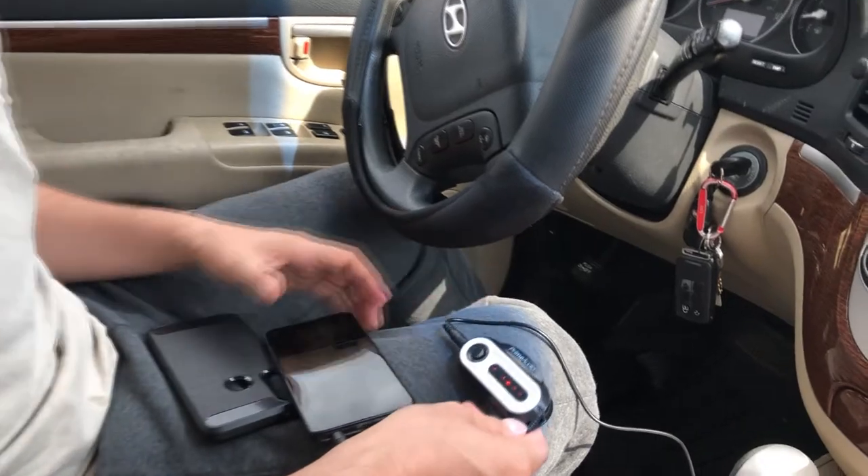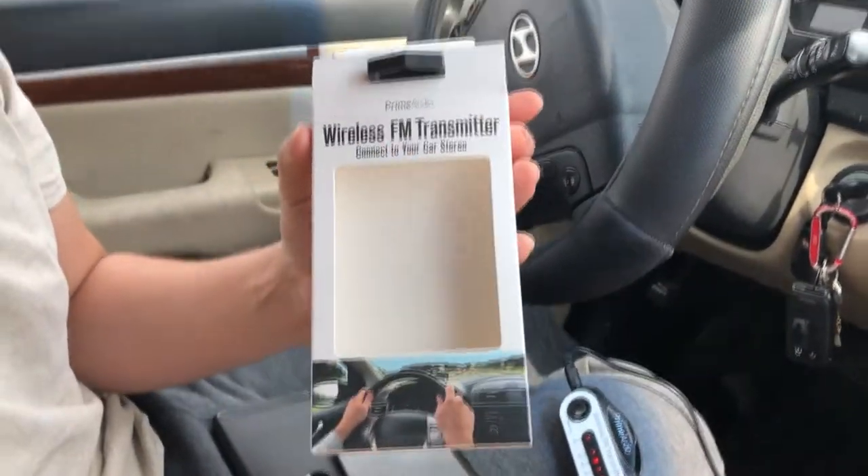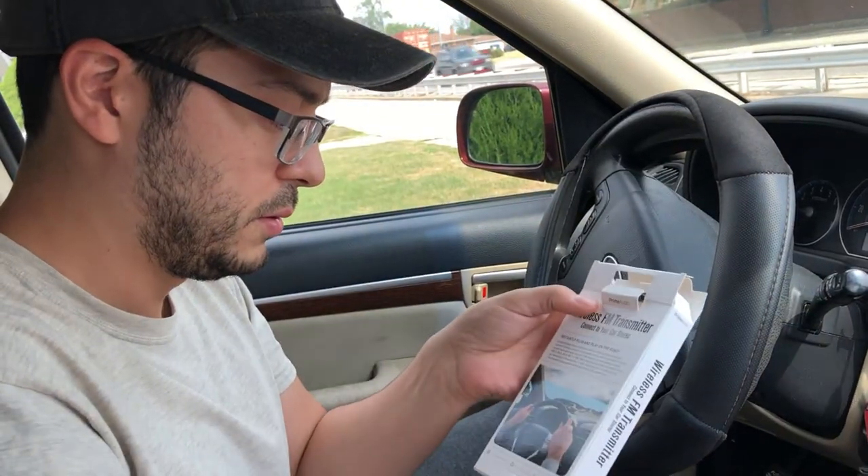The name is just 'Wireless FM Transmitter.' I think it works good — it sounds good. I was surprised there's no static or anything like that. It sounds pretty good for five bucks. Thanks for watching, see you next time!